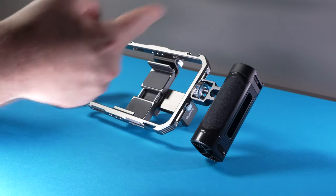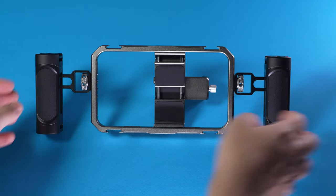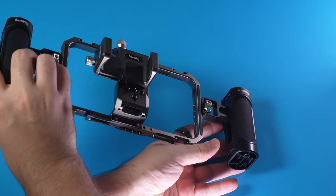This rig comes with a frame, two handles, the smartphone holder, and special about this piece, it also includes a power bank holder on the back of the device.